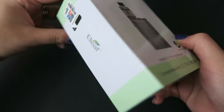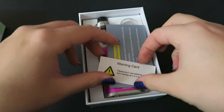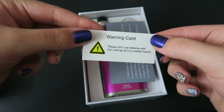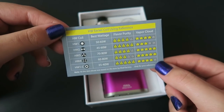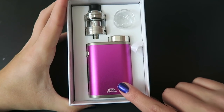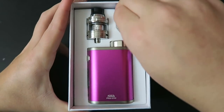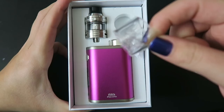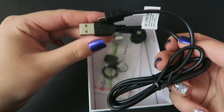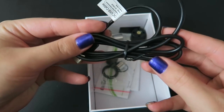Here is the packaging that the iStick Pico 21700 comes in. Open it up and right on top we have a warning card about the safety of the battery, an attention card about the coil, and a reference chart on the back. Here we have the iStick Pico 21700 mod, the LO tank, and a 4mm extendable glass tube piece because this is a 2mm tank.